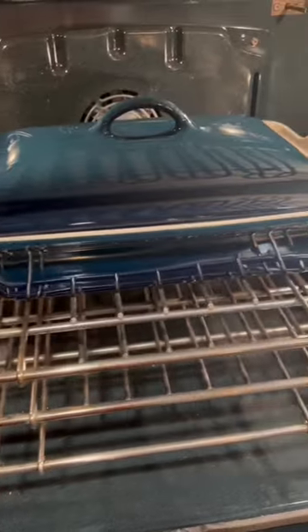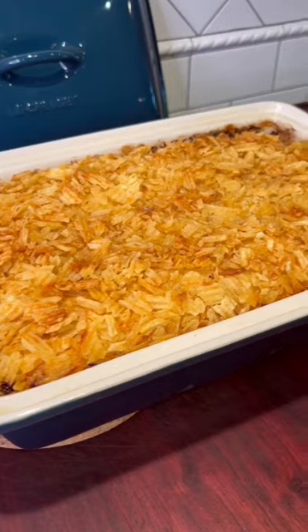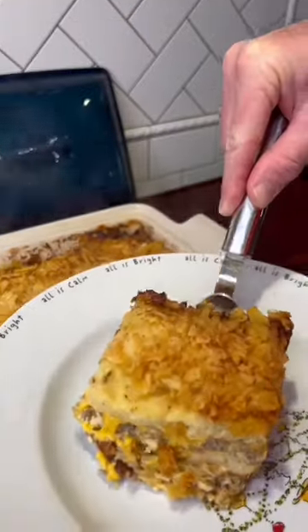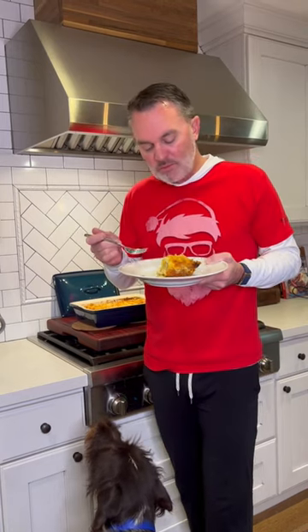An easy way and a great way to start your Christmas morning with a spectacular breakfast. We make it every year. Merry Christmas. Damn good.